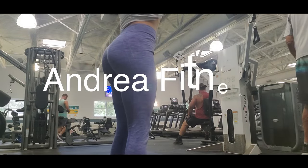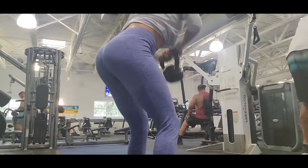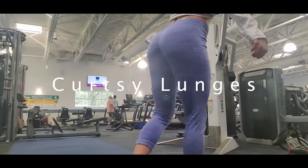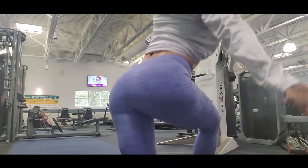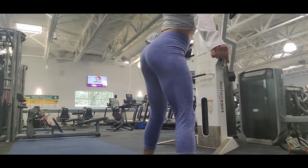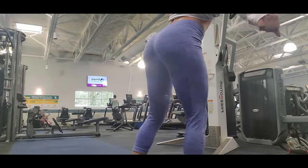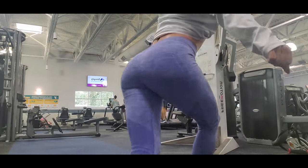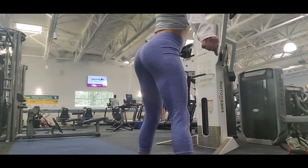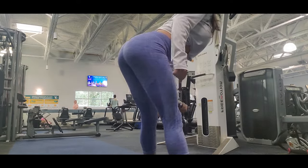Hi everybody, welcome to my channel. I am Andrea and today I'm going to show you my four favorite glutes exercises. First we have curtsy lunges — this is my number one exercise for glutes. I think that this gives you the round and volume that you want in your glutes. It works pretty good for me.